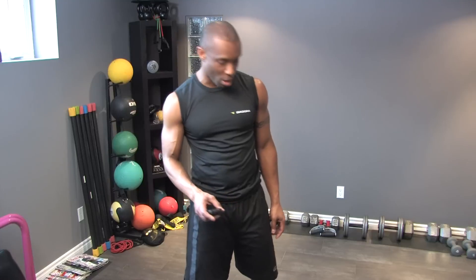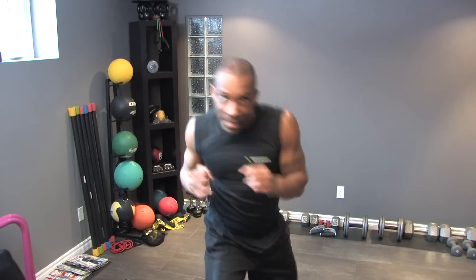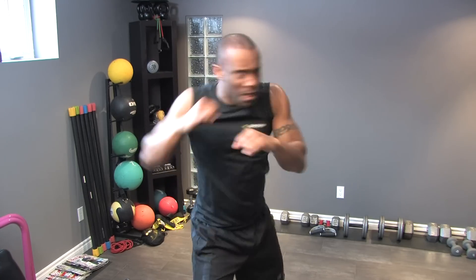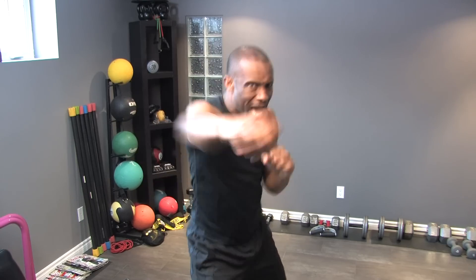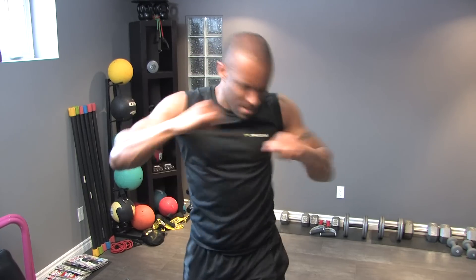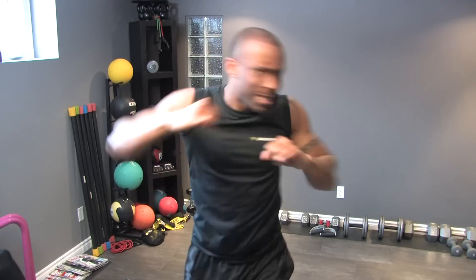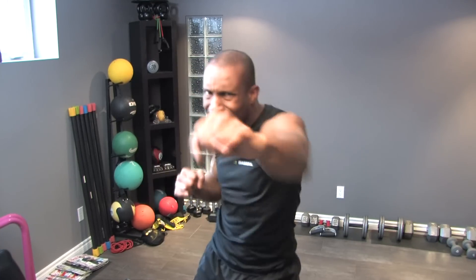First up is your jabs — 60 seconds. Here we go. Remember, 60 seconds — you can switch them up, go twos, and as the time cuts back you can peel back a little or just keep going. You can do uppercuts, whatever you want. Right now I'm keeping them simple, just jabs, trying to get my heart rate up. Switch up the legs a little, make sure you're using a midsection turn, and fire those punches like you mean them. By the time you're done your heart rate should be up.